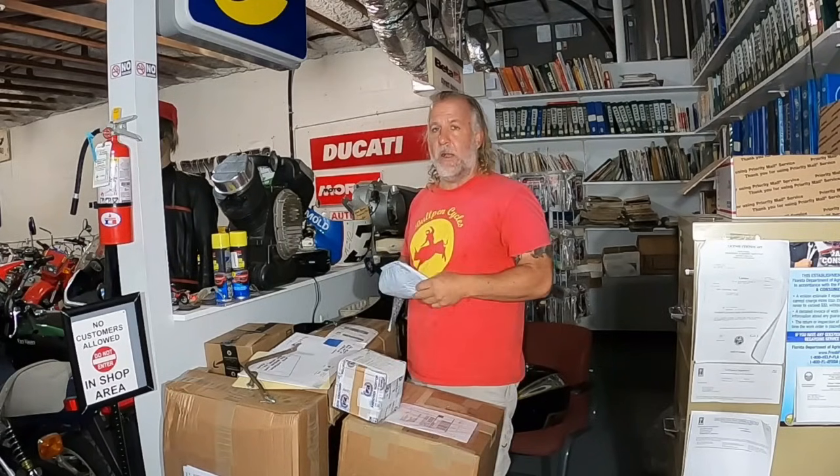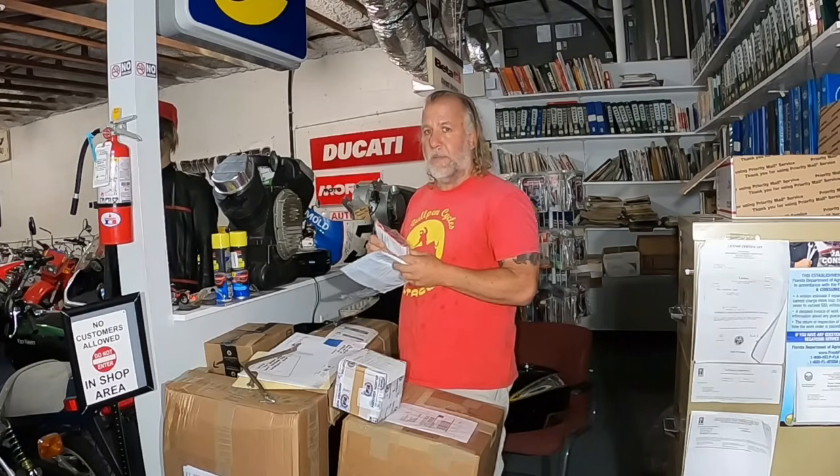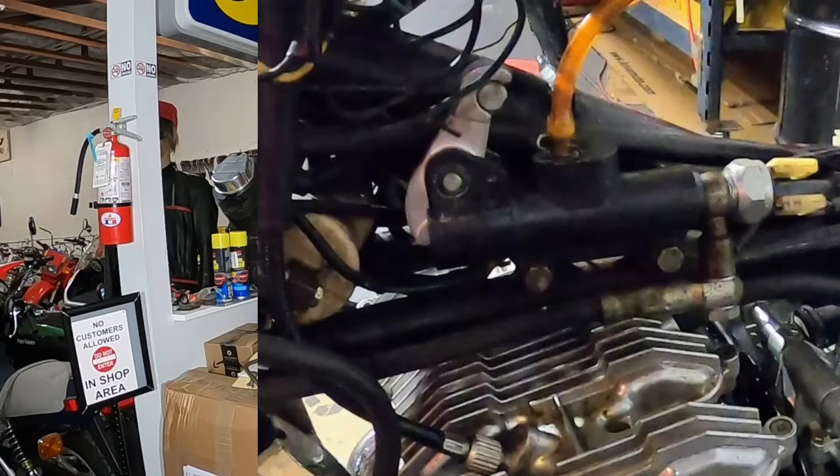Gotham Cycles - they're out in Tampa. It's the only place where I could find a rebuild kit for that front brake master cylinder on the four-cylinder Benelli.